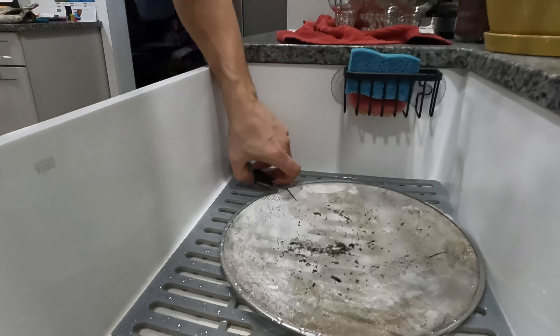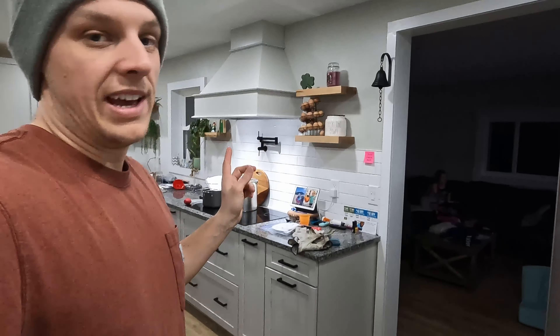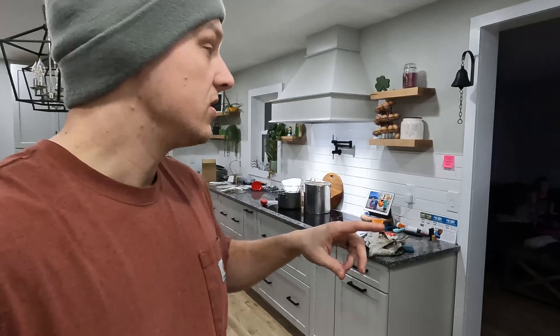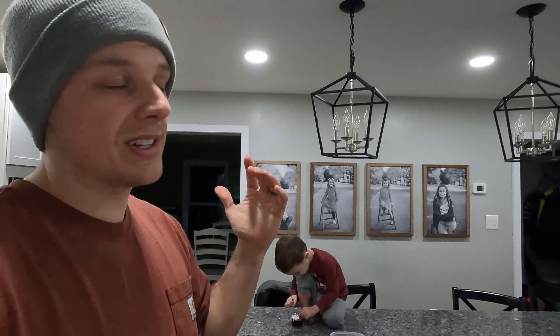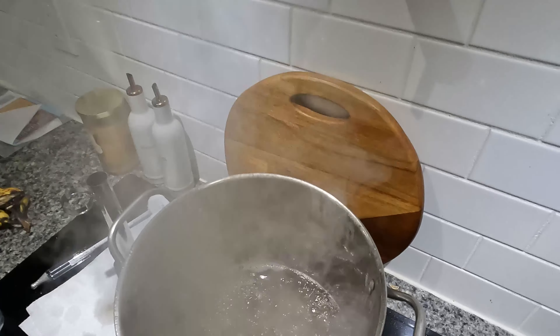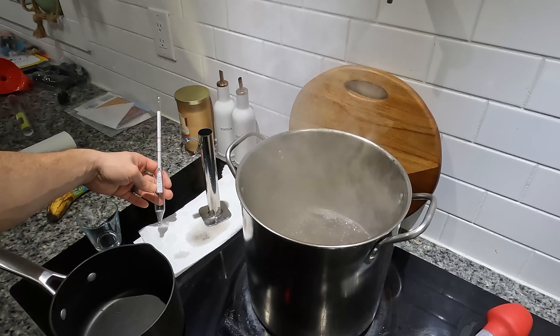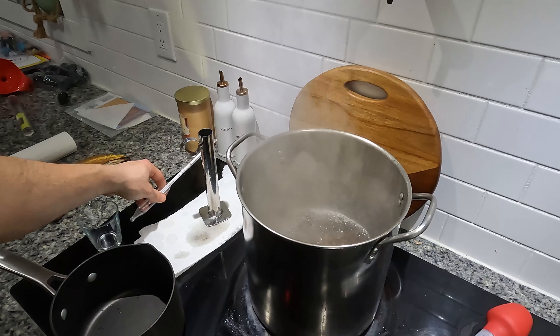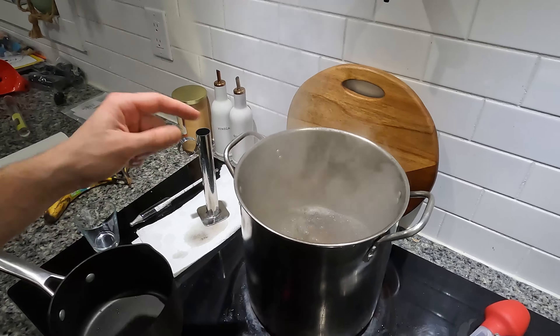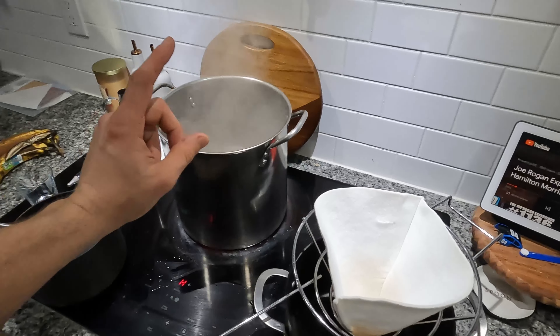We've got this thing loaded up with some wood, got some starters in there, and the fan is on max right now — it's starting to crank. We got our first bit of sap in there. Charlie won't stop barking at Nova, but it's starting to come out good. It's cranking now, getting going quite nicely. Should be boiling in a few minutes — having fun on a beautiful day.